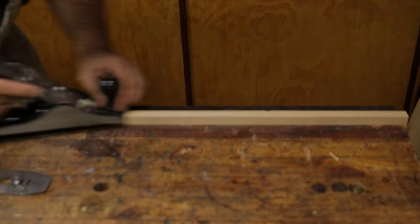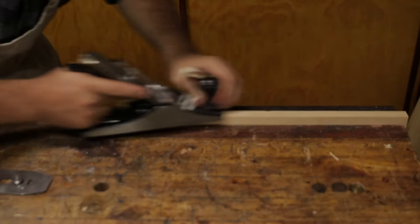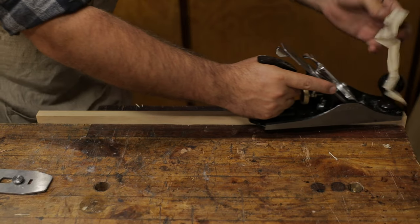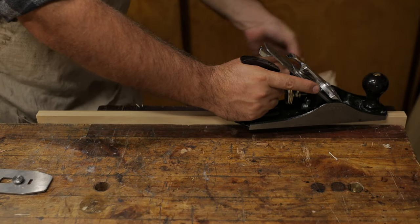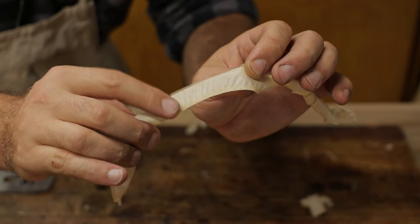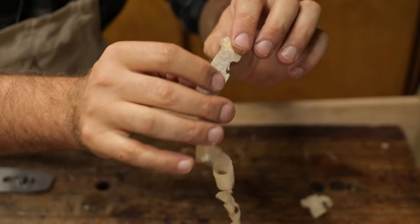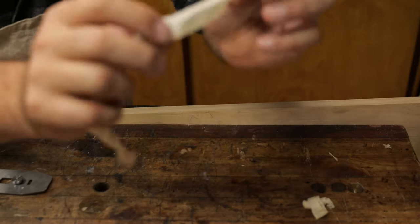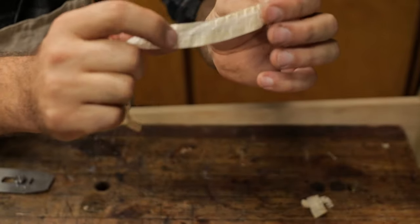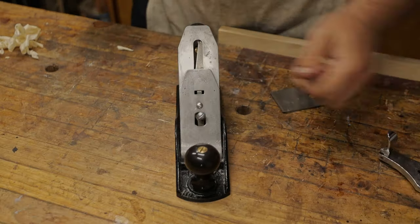Going with the grain - I don't know if you can hear it, but there's a little bit of a whistle that comes off this plane, which is just a little bit of vibration in the blade. You can see there's still a little bit of ridging on these even going with the grain. If we look at these shavings when going against the grain, we can see those little cross ridges. So we're going to do a quick change out here.